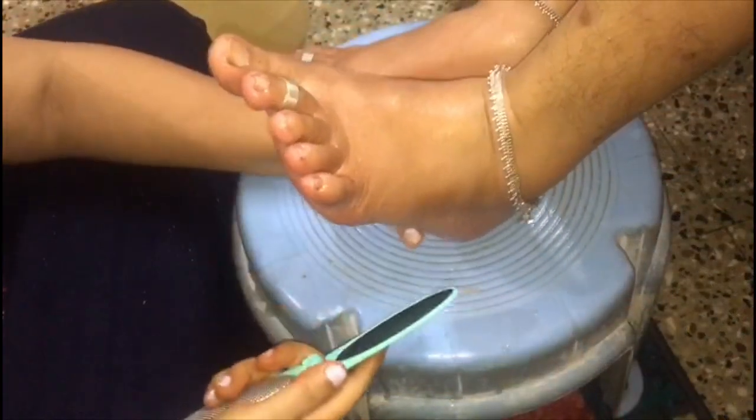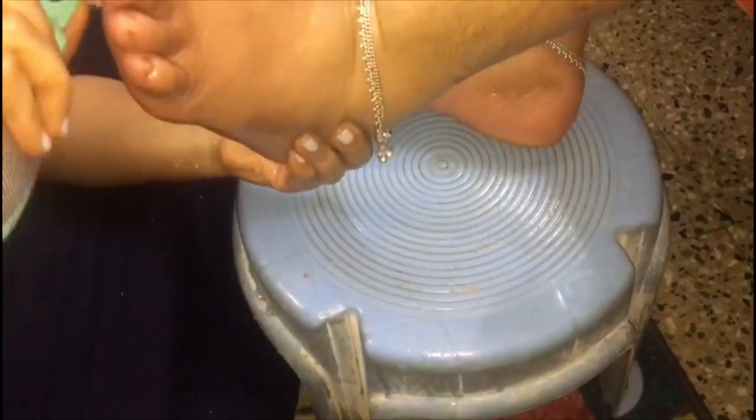The next thing I'm using is the foot file. You can also make use of a pumice stone. By doing this, it removes the outermost layer of dead skin cells usually found on the bottom of your feet, and it also helps in getting rid of cracked skin on your feet.